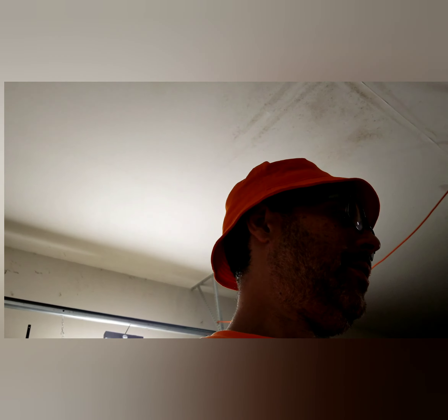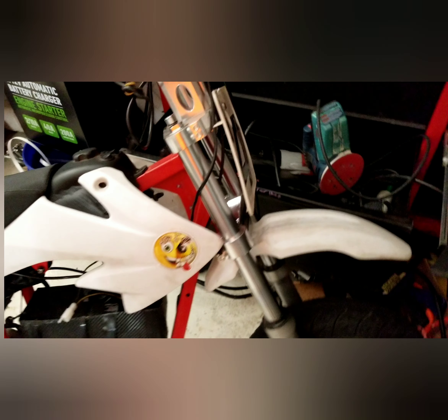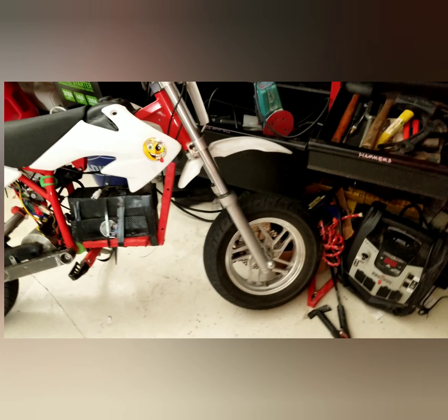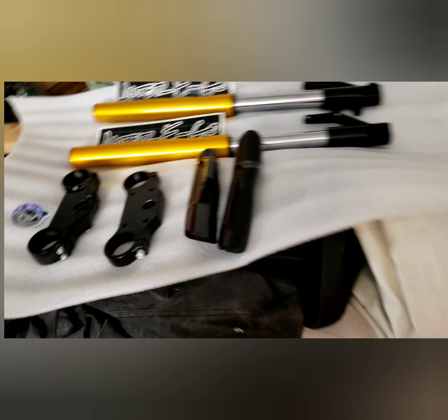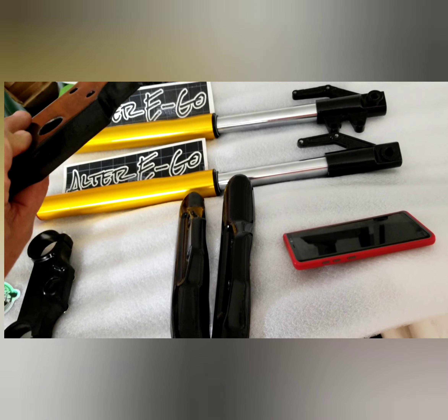That box had the thickest, nicest, goldest forks I've ever seen. You guys know this fork, right — the one I just came up with. I'm very happy with it, but it has a fatal flaw: this part right here kind of catches, so it reduces the steering angle. Yeah, I'm dogging my own stuff — it's nice, but we've got to keep going.